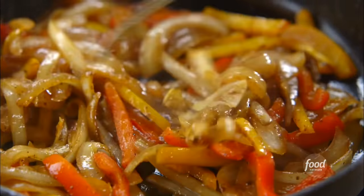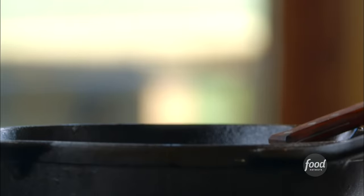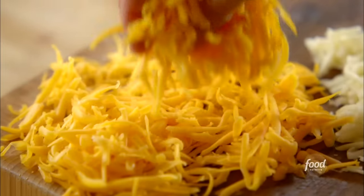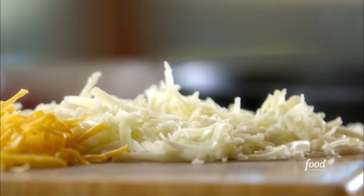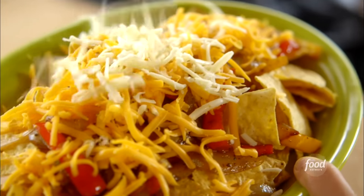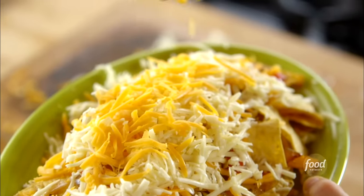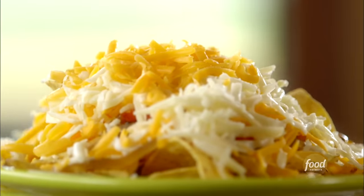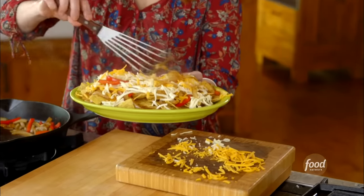I'm going to put the veggies on first — they're all done and they have some great color. That's a good amount of veggies. I've got two kinds of cheese: grated sharp cheddar and grated Monterey Jack. Truth be told, I could make nachos with just Jack cheese — it is the best cheese to use for nachos or quesadillas, anything where you want the cheese to be really melty and nice. I'm going to add just a few more veggies on top, just so you see that gorgeous color.